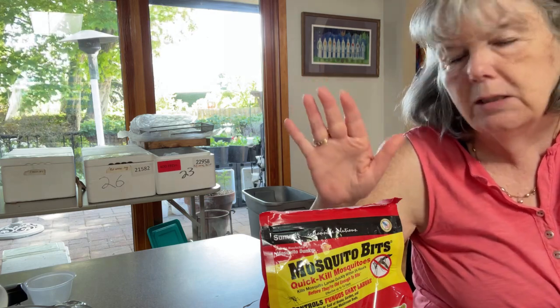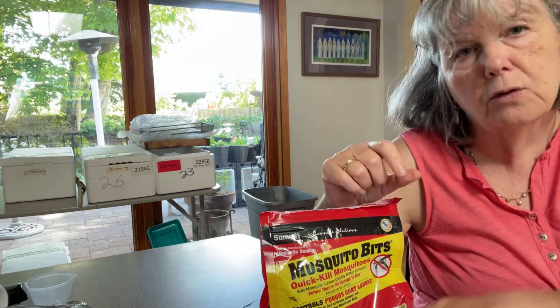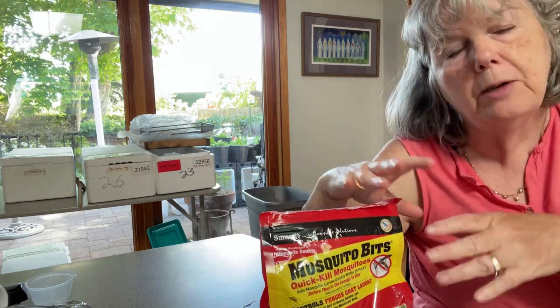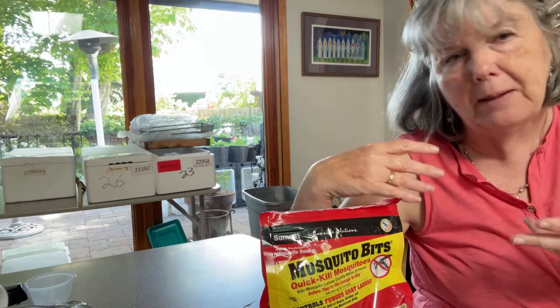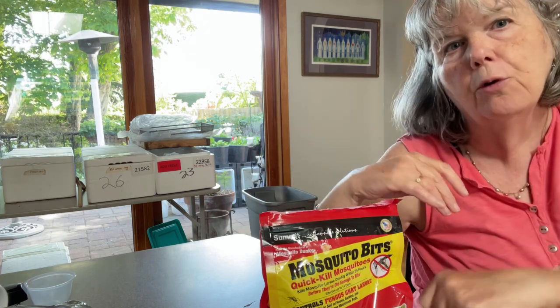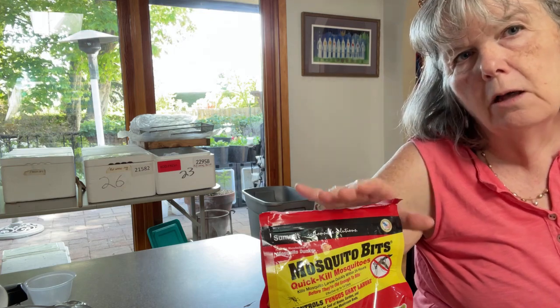The deal is that fungus gnats lay their eggs on the surface, so if you go into your worm bins and stir up your worm bin before you do a treatment, the eggs have already been mixed in there. When you do the surface treatment with the newspaper or spray the surface of the bin, you're going to miss a lot of the eggs.